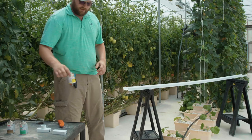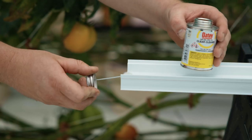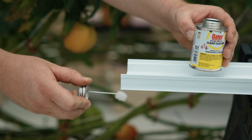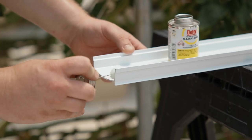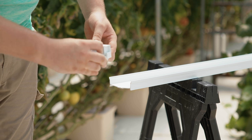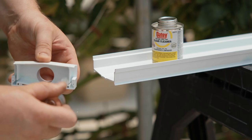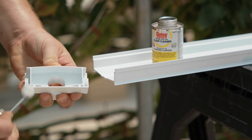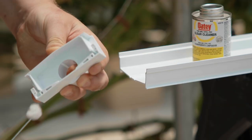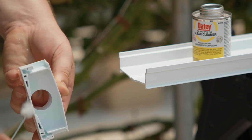Next we use the PVC cleaner to clean the channel. Run the application dabber along the inside and outside of the channel about a half inch from the end of the channel in. Now we use the PVC cleaner to clean the spouted end cap. Roll the application dabber to get cleaner in the grooves that the channel will slip into once glued. Pay close attention to the corners as this is the most likely area to leak.